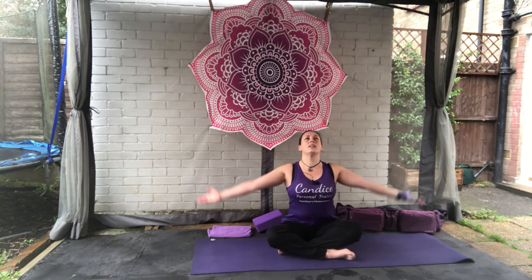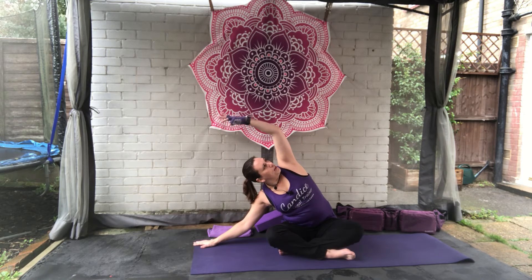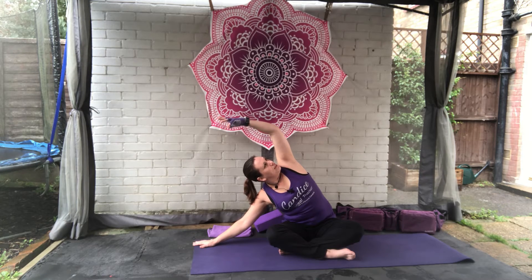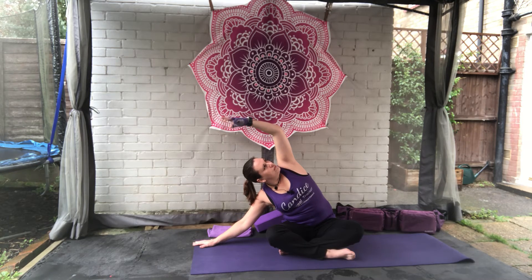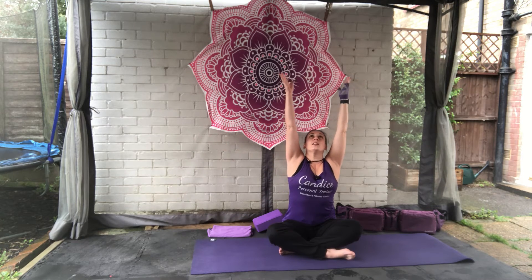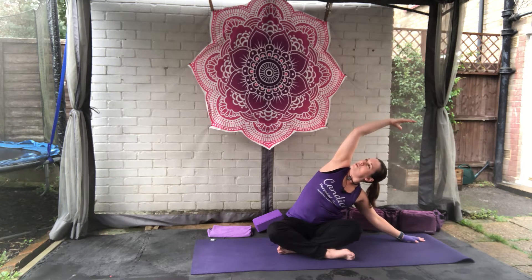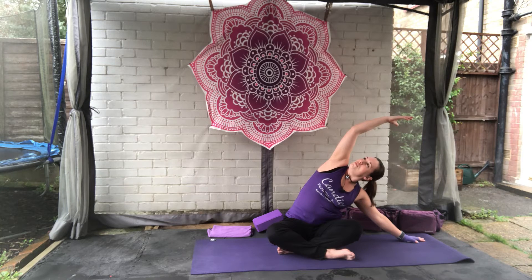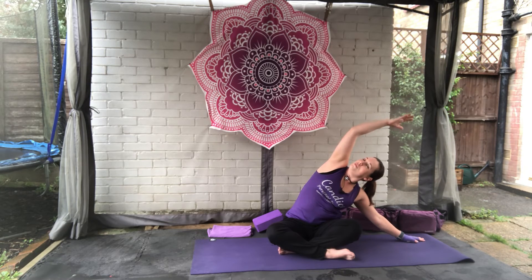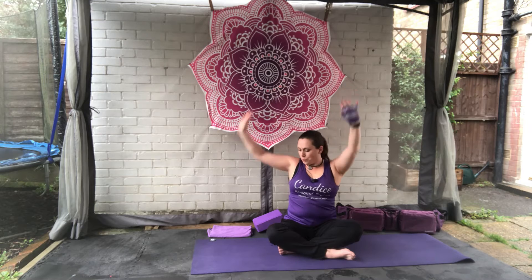We're going to open the eyes and as we inhale, bring the arms up. As we exhale, right arm comes to the mat, left arm over the top for a side stretch, really trying to open up that elbow, looking towards the ceiling. Breathing in, arms come back up. As you breathe out, left arm to the mat, right arm over the top — again opening up that elbow, looking towards the ceiling, stretching that whole right side of the body.